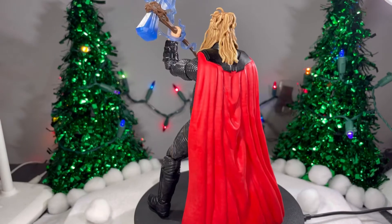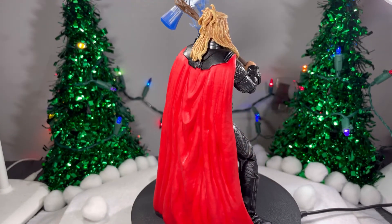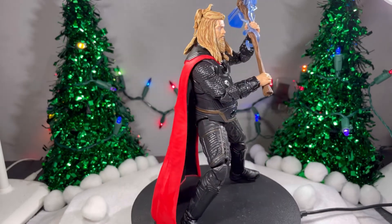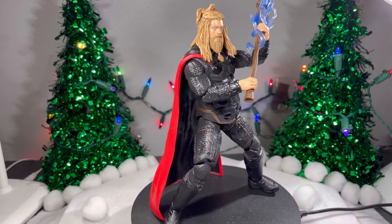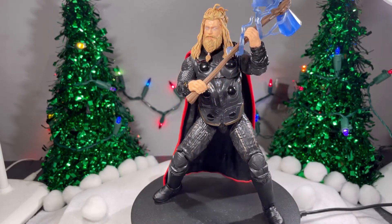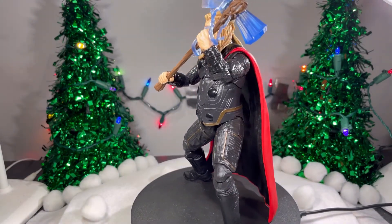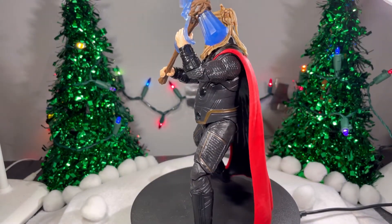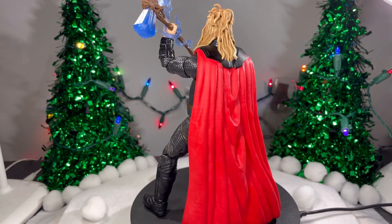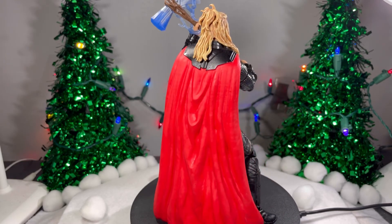One of my final thoughts on this figure — absolutely amazing. This figure is so fun to mess around with. In some poses he will definitely fall on you, probably because of the fat build, but it's still a really fun figure. The accessories are so nice. The details are so nice. 10 out of 10 for me for this figure. Anyway, I'll see you next time. Bye.